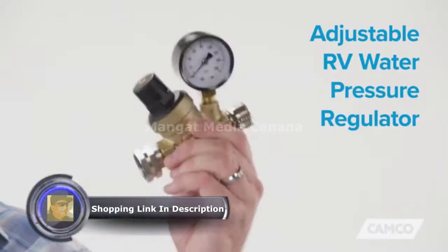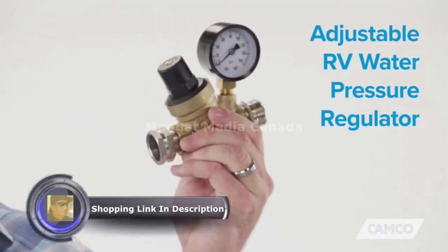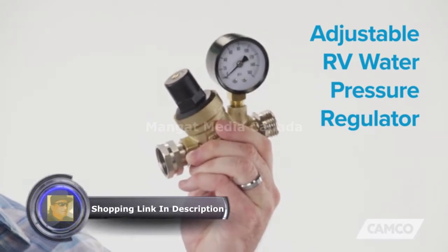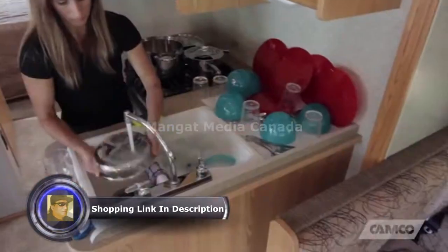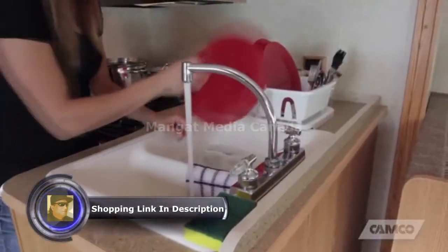Hey everybody, Scott here from CAMCO. Today I'm going to tell you about CAMCO's adjustable RV water pressure regulator. The adjustable RV water pressure regulator helps prevent damage to hoses and plumbing caused by inconsistent and high water pressure.